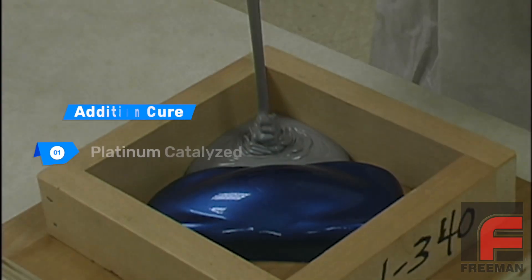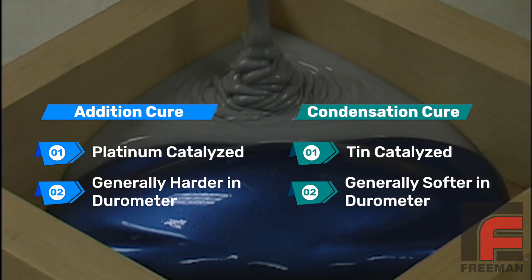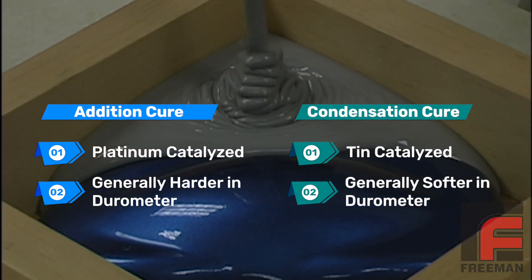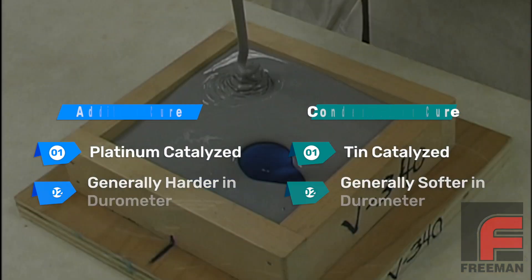The first thing you need to know is which of the two chemistries of silicone rubber you are working with: addition cure rubbers, which are catalyzed with platinum, or condensation cure rubbers, which are catalyzed with tin.